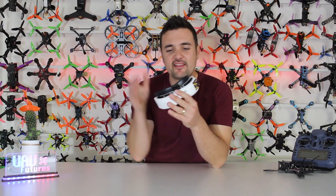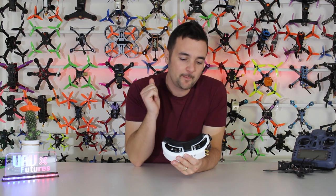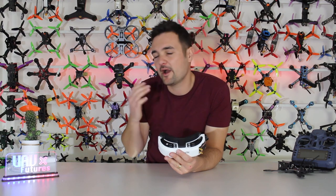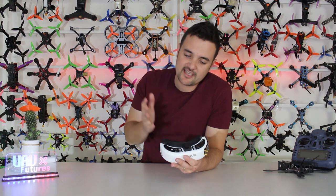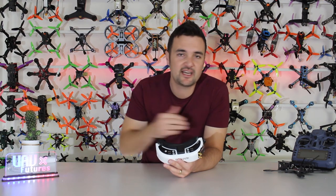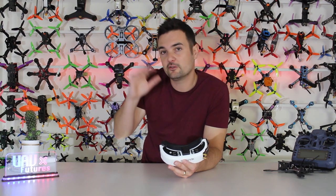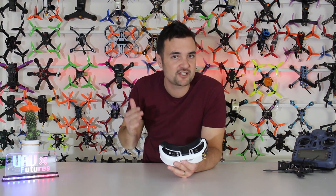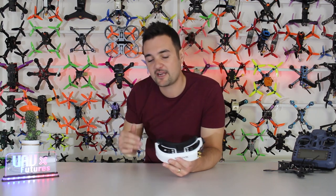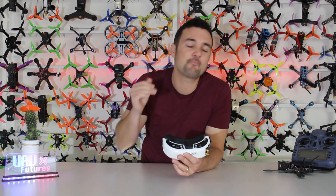So there it is — my review of the Fatshark HDOs. I know it was a bit of a long one, but it was designed to give you guys as many impressions as possible. It was really important to get a pro pilot on the channel to figure out what these were like and why they made the switch. In summary: is it the best goggle on the market in terms of optics? Absolutely — it is so clear. Is it going to give you an advantage? Yes. Whether it's freestyle where you're looking for every detail on a tree, or on the racetrack needing detailed information to make quick turns and see gates earlier — this goggle is going to give you an advantage. But for me, are they perfect? Absolutely not.